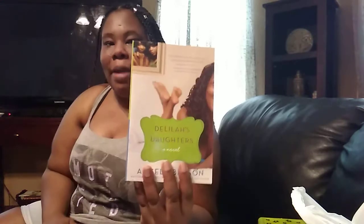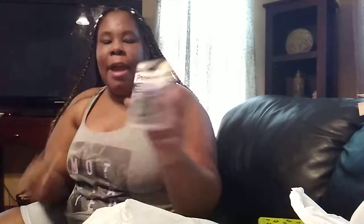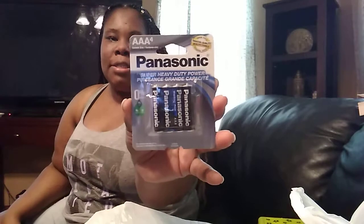I bought this book called 'Delia's Daughters: A Novel' by Angela Benson, a national best-selling author known for 'Sins of the Father.' It says the themes of faith, family, and forgiveness drew readers in and wouldn't let go. I can't wait to read it. I also got some other books and I grabbed double-AA Panasonic batteries because I need them for the little boom box I got from Five Below earlier this week.